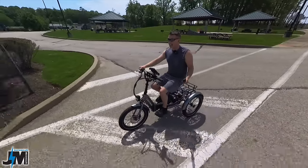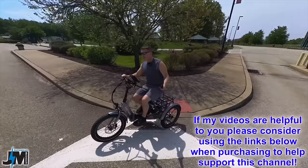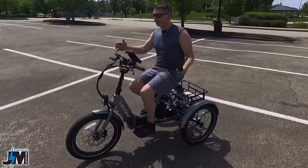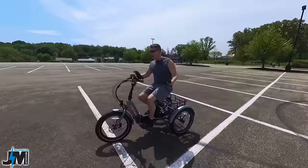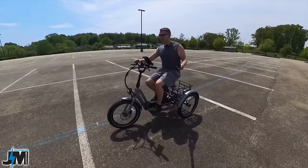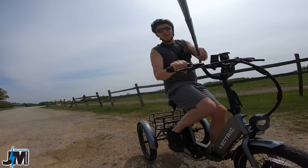What's up everyone, today I got an awesome video for all of you. This is the Electric XP Trike and this thing is bringing back some memories of when I was about 13 years old. I actually had a trike with a rack on the back just like this. I put a stereo system in the back with a walkman and two battery-powered speakers. I'd throw my newspapers in it and go deliver newspapers around town.